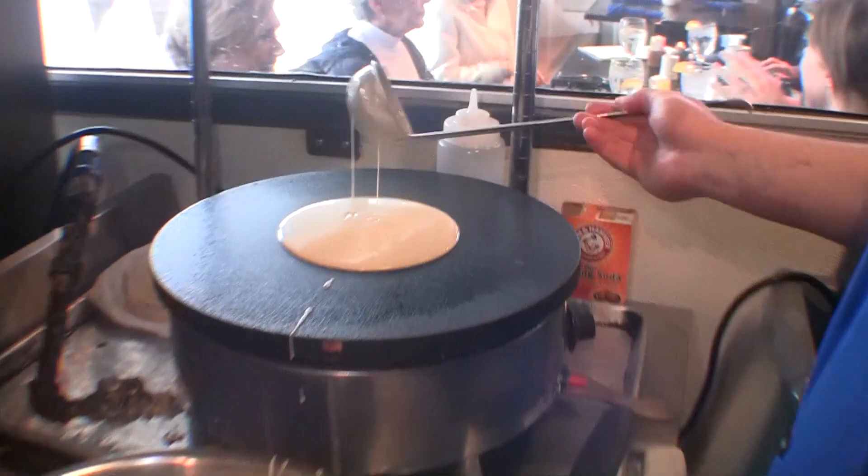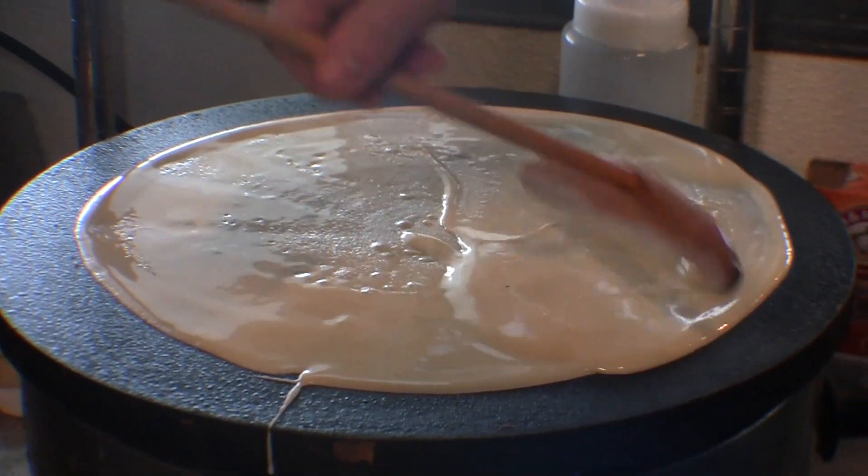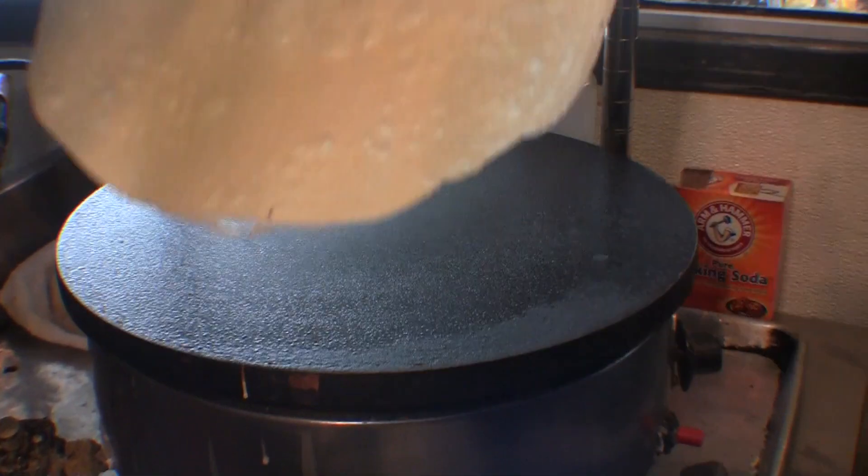We have a really cool crepe iron that we actually imported from France — gets up to about 500 degrees and cooks them really, really fast. Once you see the bubbles coming up, you know you're ready to flip.